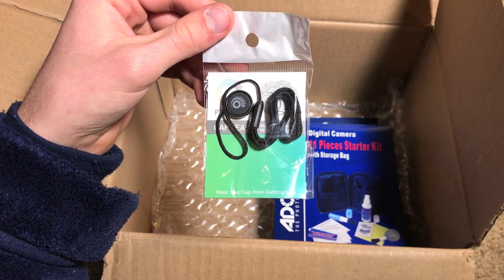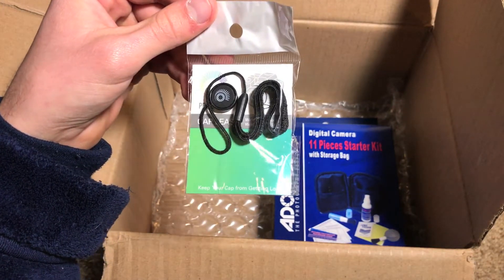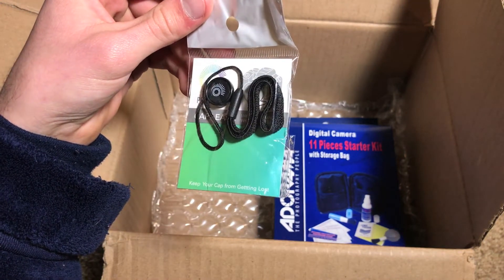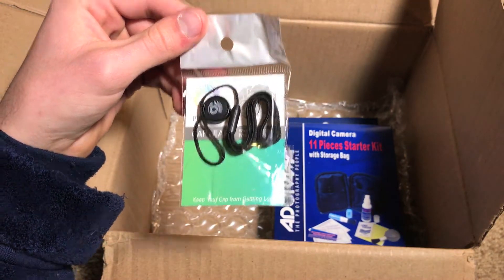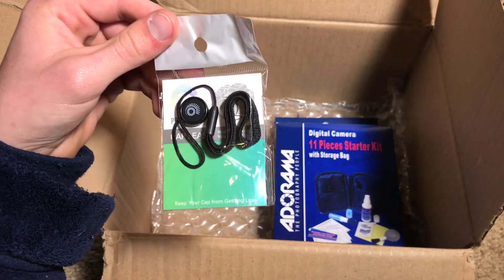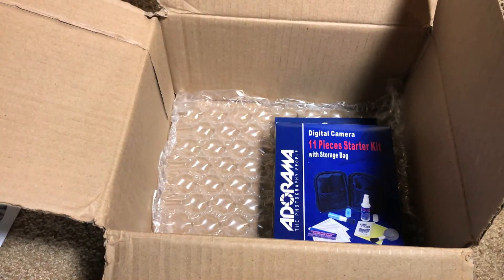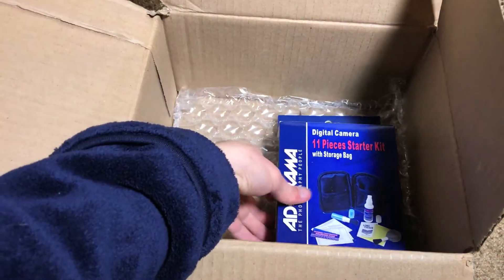Next thing we got in here is a little strap that you connect to your lens cap so you can keep the lens cap connected to your camera at all times. The only time this would be useful is if you don't swap lenses very often, so this isn't particularly going to be useful to me because I do swap lenses very frequently. Let's go ahead and get this box out of here.